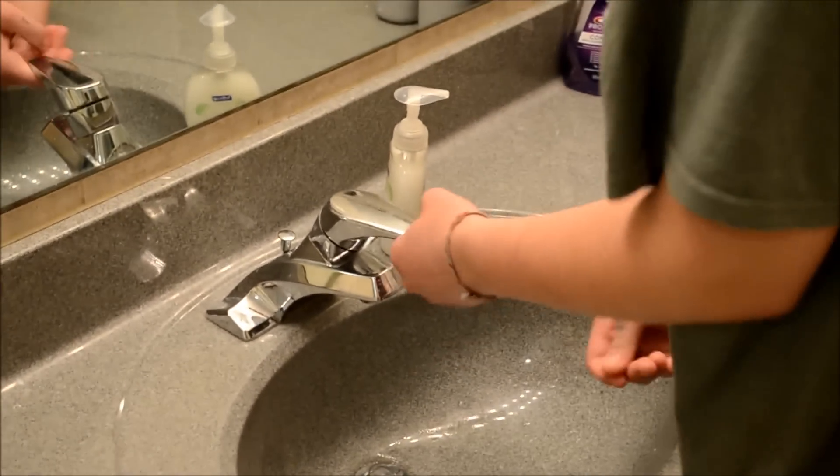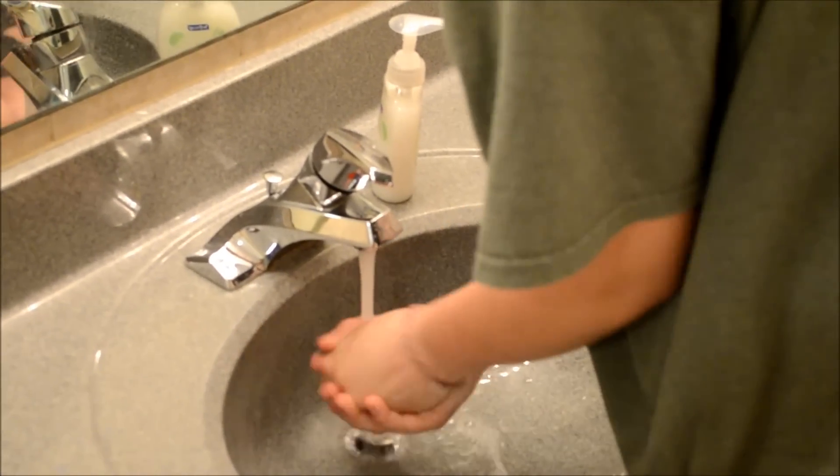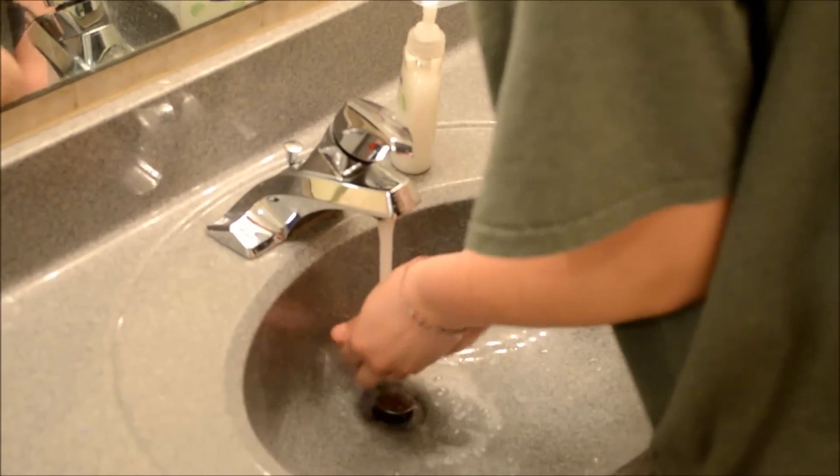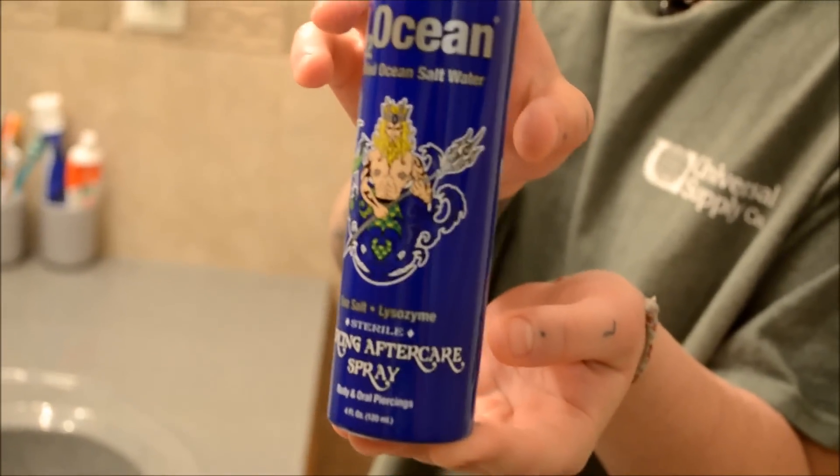Now you'll see me washing my hands, because that is obviously important if you're going to be touching a wound. I wash my hands a lot.